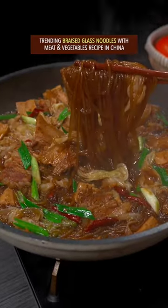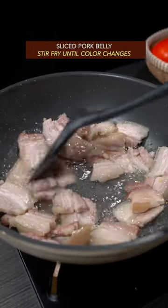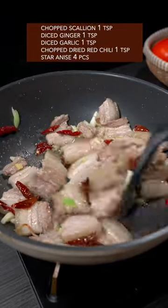Trending braised glass noodles recipe in China. Slice the pork belly and stir fry until color changes. Add the giant five and stir fry till aroma comes out.